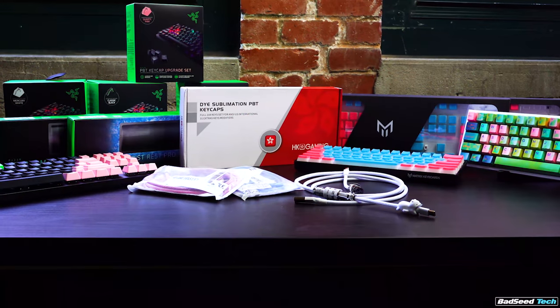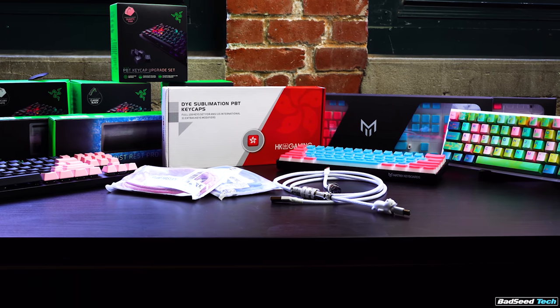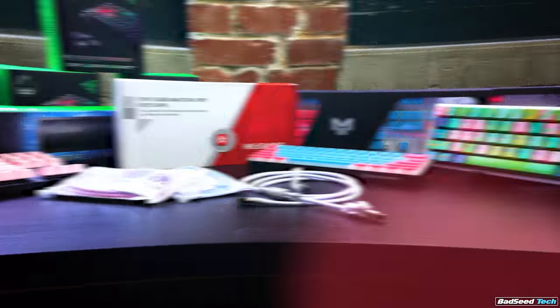That's going to do it for today's episode of The Plug. Links down below in the description for everything we talked about today. As always, any questions — hit me in the comments or drop by the Discord. I'm Brian P., thanks so much for watching. Don't forget to hit that like button and the sub button. Until next time, stay up.